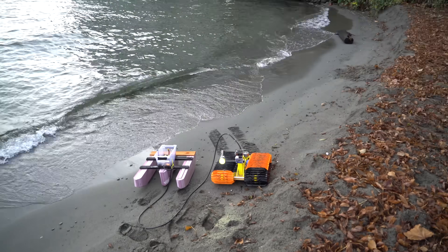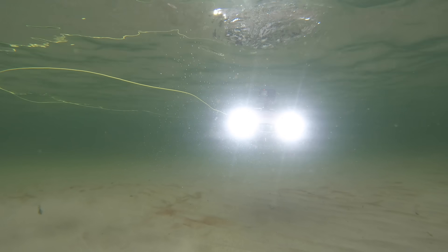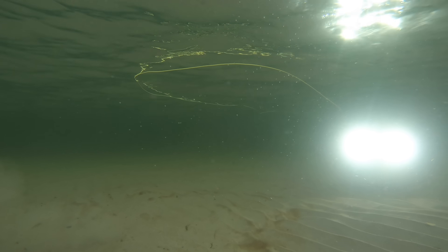Now we just got to find a more interesting place to take it. I wanted to get some underwater shots of it driving around, so I came back to the same beach, but this time with the FeeFish submarine to film it.